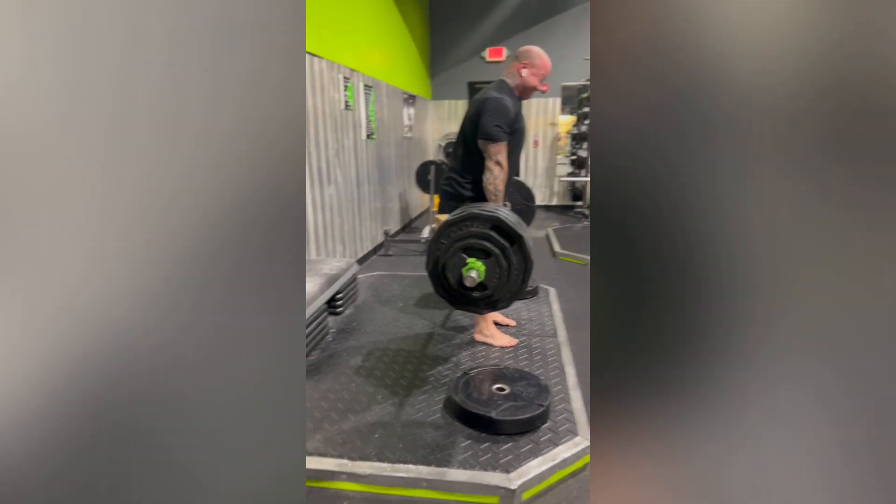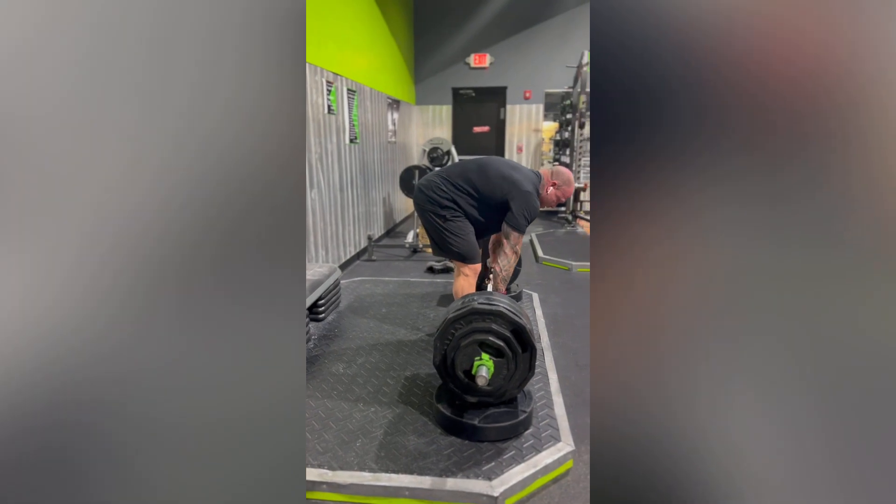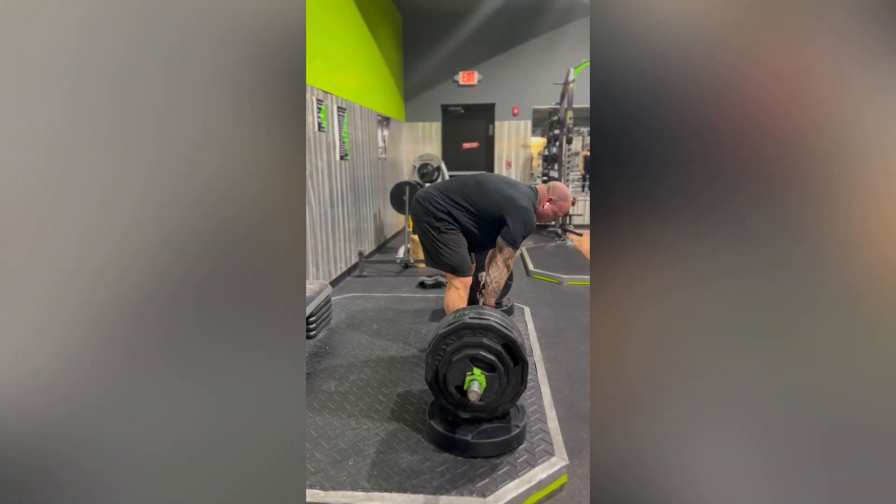Glutes stay strong, nice and smooth on the way down. Easy peasy.